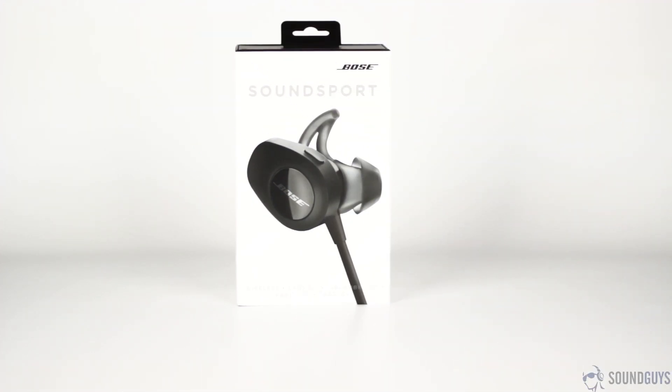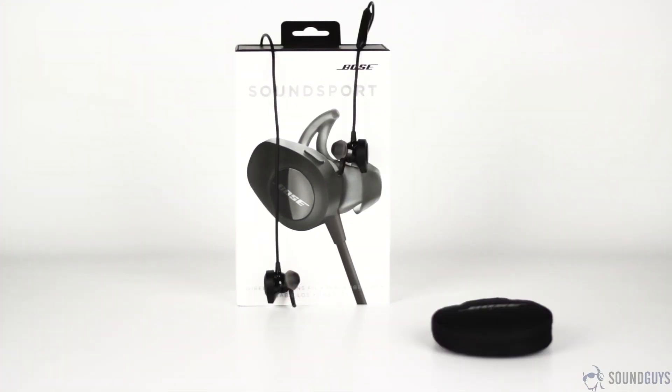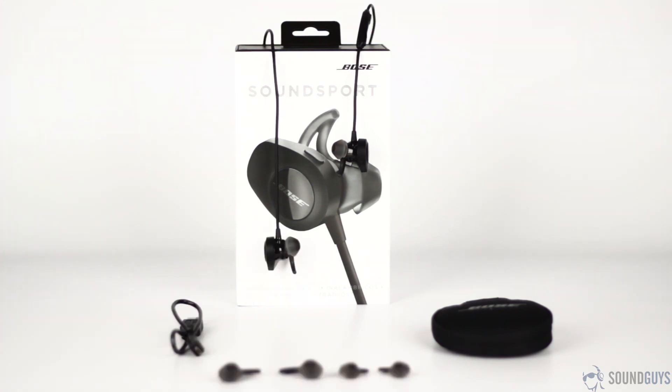In the box, you'll get the headphones, a small carabiner carrying case so you can easily carry them around, a micro USB charging cable, two extra pairs of Stay Here Plus tips, and the warranty information and instruction booklet.